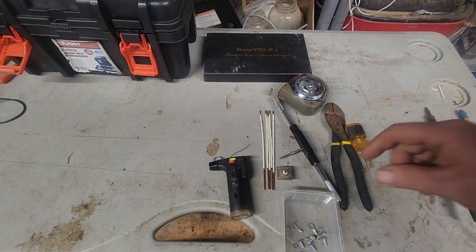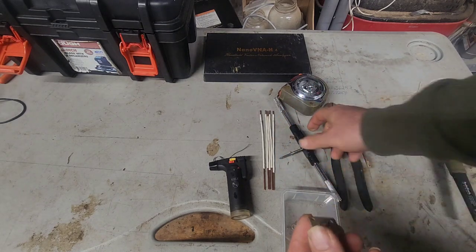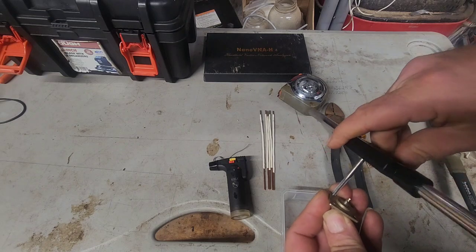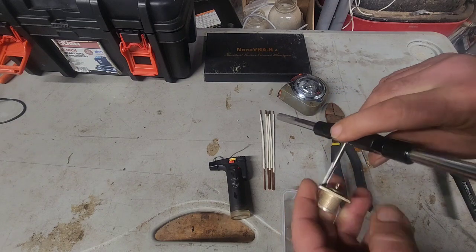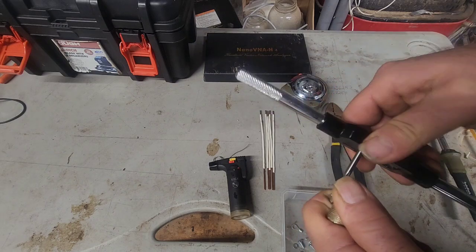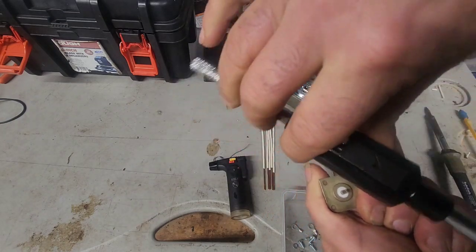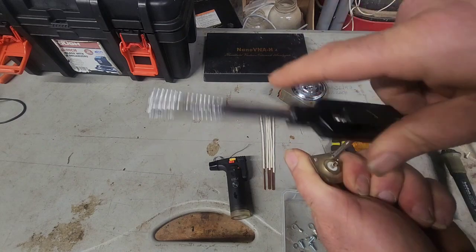We're going to start by machining our threads into the SO-239. We're just going to run a tap — it's such a close fit you don't really need cutting fluid or to drill these holes any larger. They fit the number 8-32 just fine. We're going to complete this step for all four corners, running the tap until it's all the way through and moving smooth.